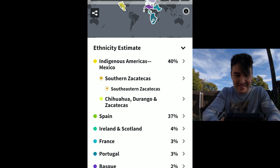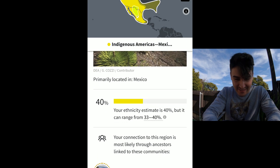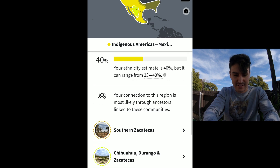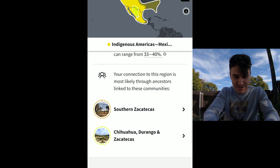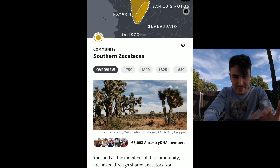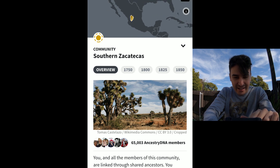So right off the bat it says 40% Mexico, primarily located in Mexico. Your ethnicity estimate is 40%, but it can range from 33 to 40. That I figured — that one makes sense. Growing up here in Southern California, it makes sense that I'm give or take 40% Mexican. I have family that's from Mexico, born and raised in Mexico. Yeah, that one makes sense for sure. Southern Zacatecas — I don't really know what that is, but I guess here on the map in that general region.